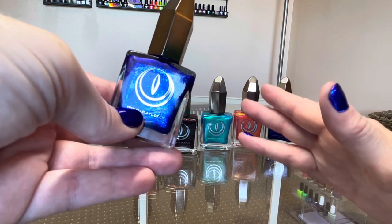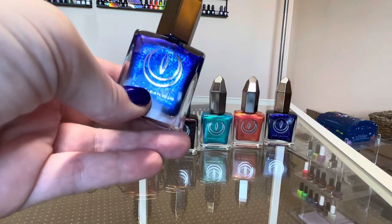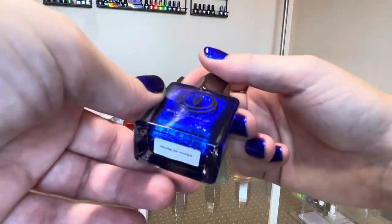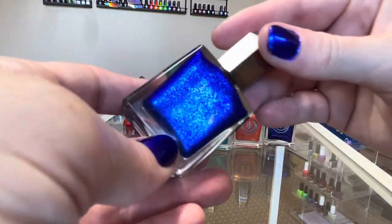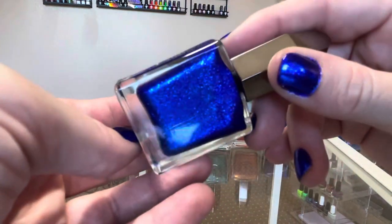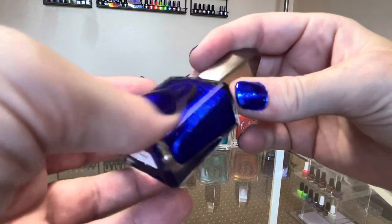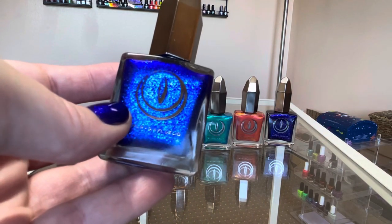The Moon Cat brand seems to release collections pretty frequently compared to some other brands. This is the first polish in the Underworld collection I'm going to show you, and it's stunning. I was aware that this polish sold out on their website fairly fast — fast is relative, but since this is a larger volume brand, selling out within a few days or even a week is pretty fast.